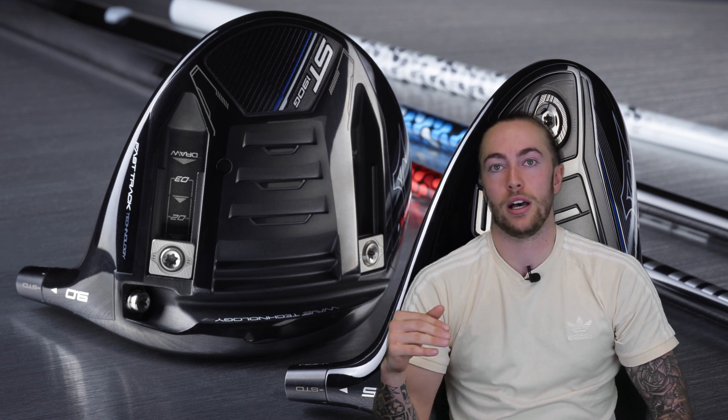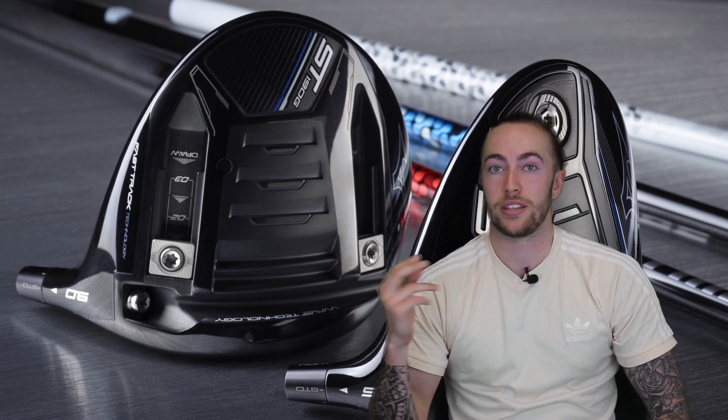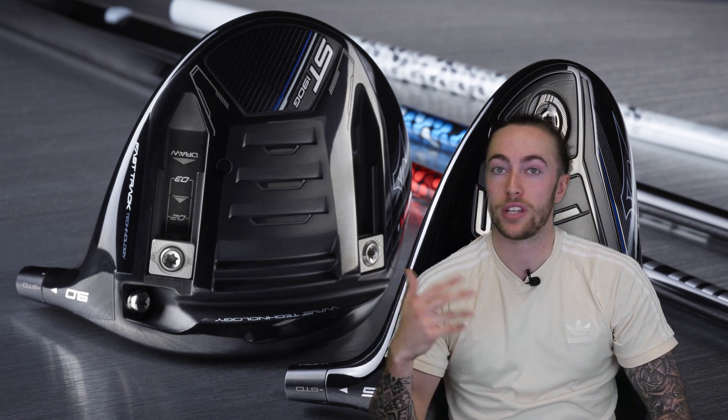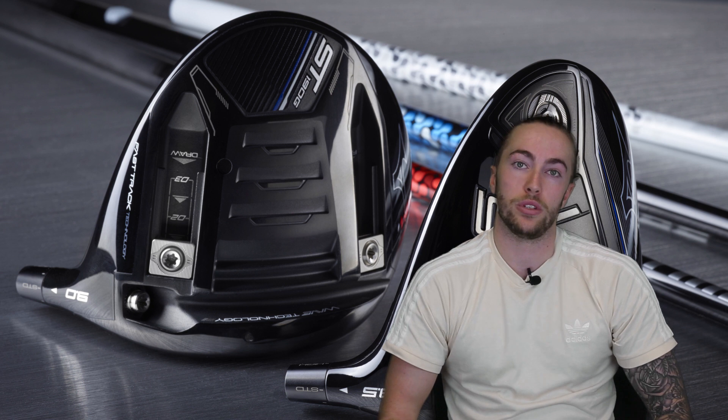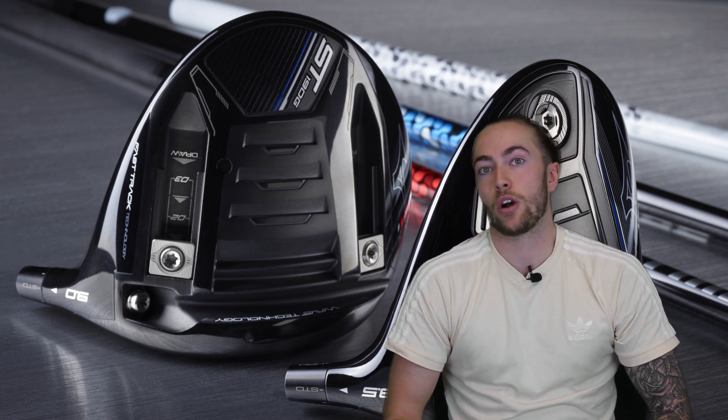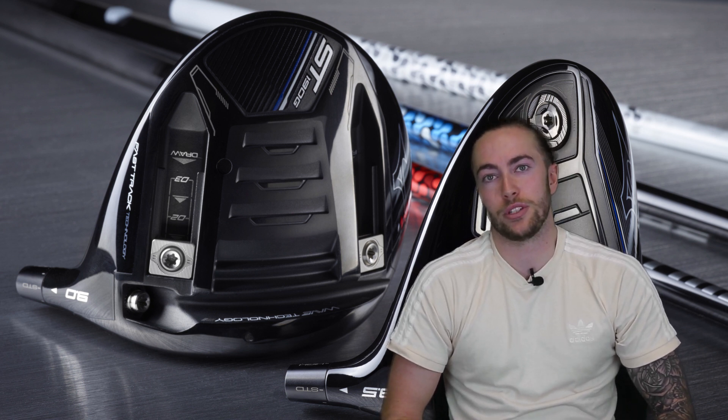That is the Mizuno ST190 up against the Mizuno ST190G. If I was putting one in my bag it would be the ST190G, just because of that lower spin rate and better launch for me — though there are some good numbers with the ST190 too. If you're someone looking for a more forgiving driver, I'd lean towards the ST190. The ST190 has an RRP of £399, while the ST190G is slightly more expensive at £449. Stay tuned on Golf Magic for plenty more reviews to come, and as always, thank you for watching.